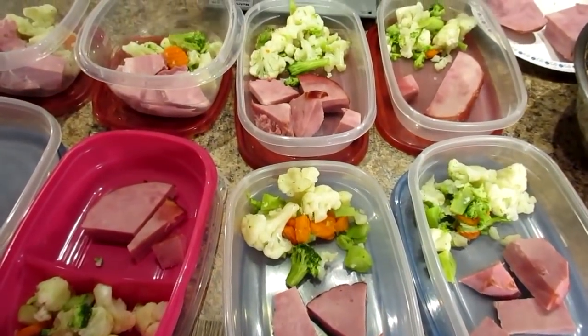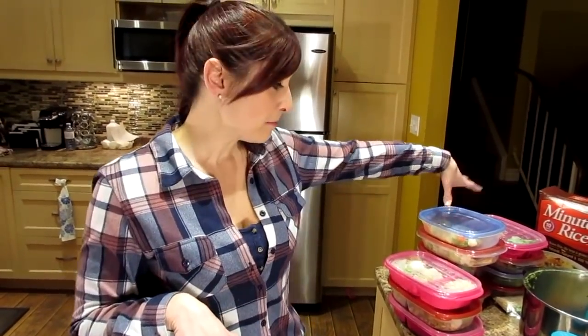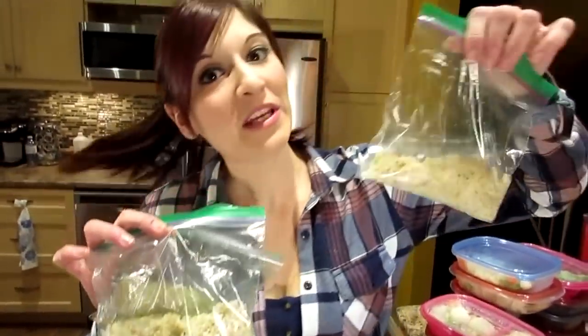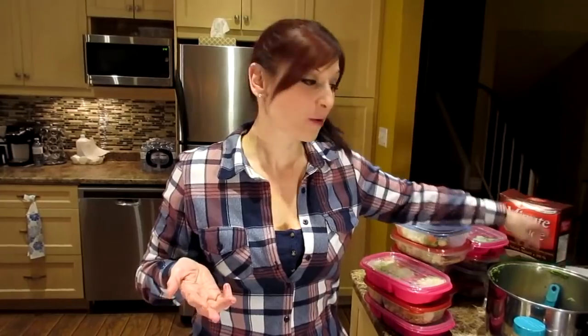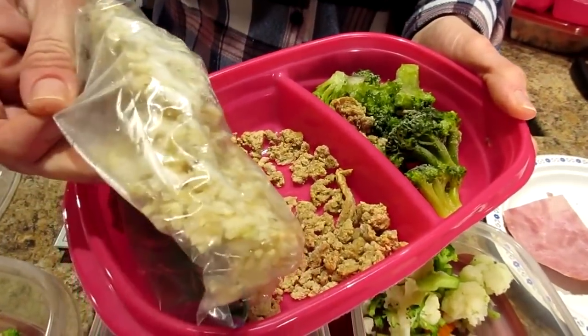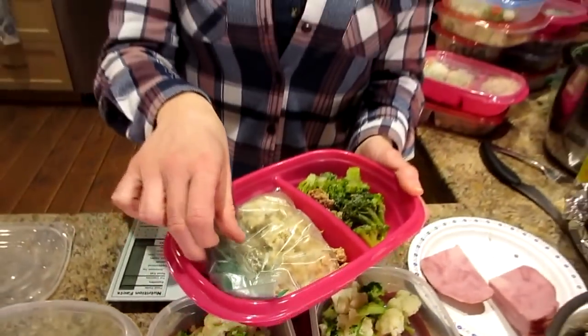We prep eggs the day of, but here's what I'll show you now: ham and veggies is our lunch, and I'll show you dinner after. We have lots of dinners and lunches already made; I'm just finishing the remainder. We didn't need to make rice this week because we had leftovers. We only eat rice on training days — half a cup each — so I measure half cups into bags. I even added a bag of frozen rice to one container so if we don't train that day, I can just remove and re-freeze it.